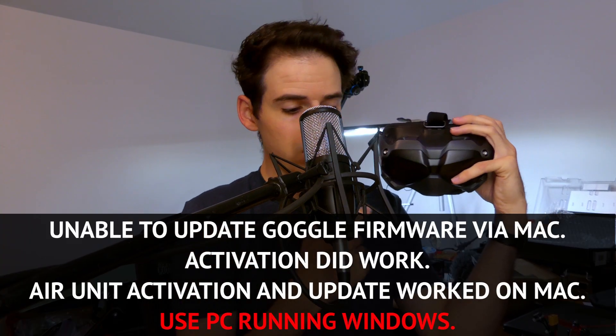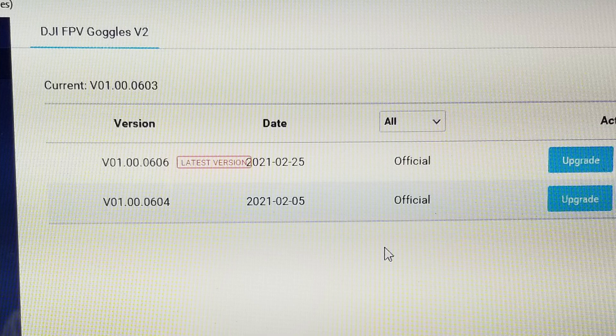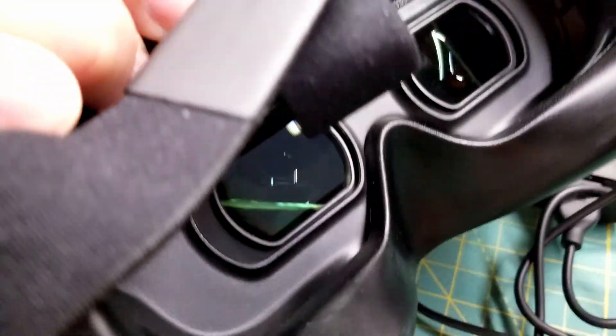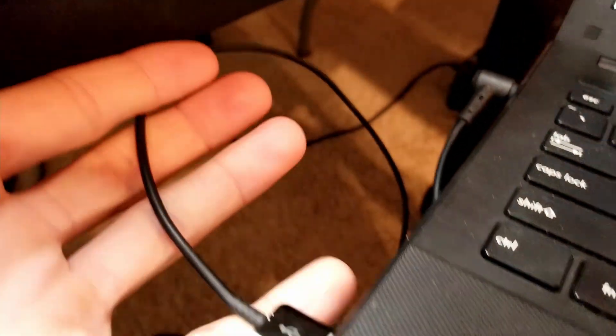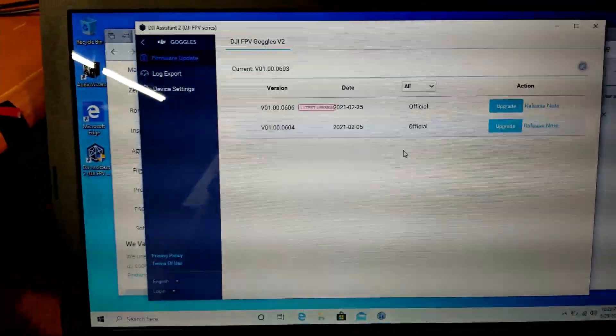These are just some problems that I was having. I was not able to update the firmware, and it turns out you can't do that on a Mac, at least not right now. So I had to use a PC running Windows. Finally got out this old PC laptop, got the goggles connected — they're turned on — connecting through the USB cable, and we got it connected and I downloaded the firmware.